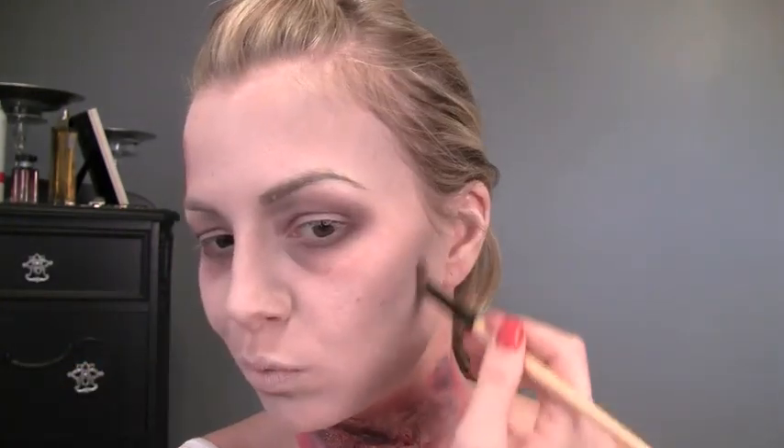I wasn't satisfied with the intensity of my contour, so I'm just going back with that small blending brush and contouring a little bit heavier.